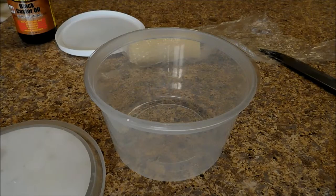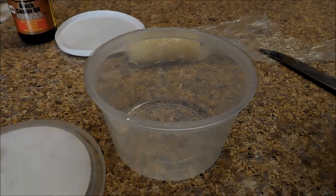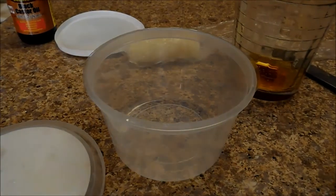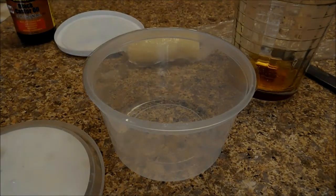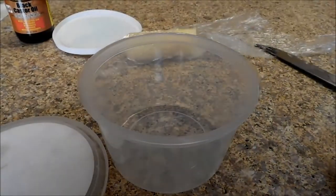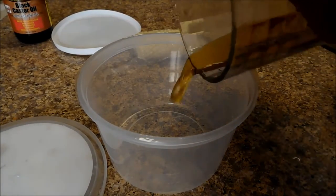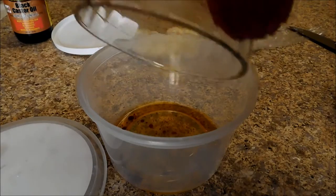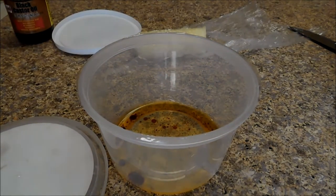Now we're going to take it off the heat and pour it into our container. There is our container — turn the heat down low first, because you need the water to stay as hot as possible. Carefully remove the mixture from the heat, and grab another oven mitt. If you know you'll be tempted to touch it with your hands, grab two oven mitts like I have done, and then just pour it in.